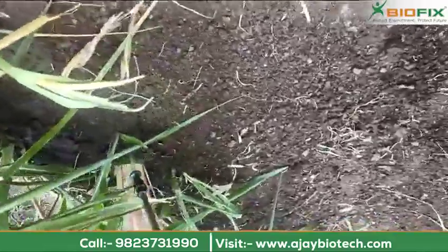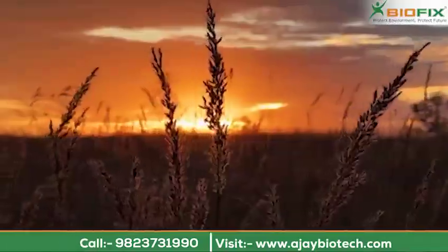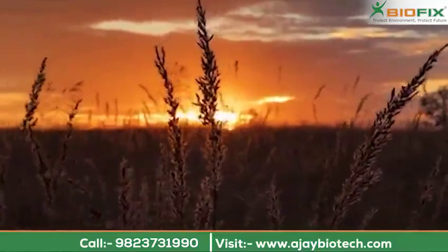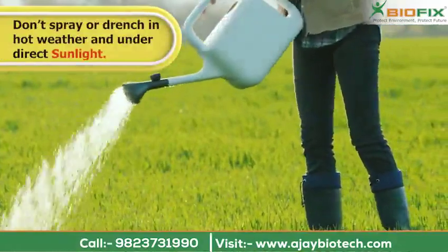Spot application is advised. The application should be done in the evening or early morning during cool hours. Do not spray or drench in hot weather or under direct sunlight.